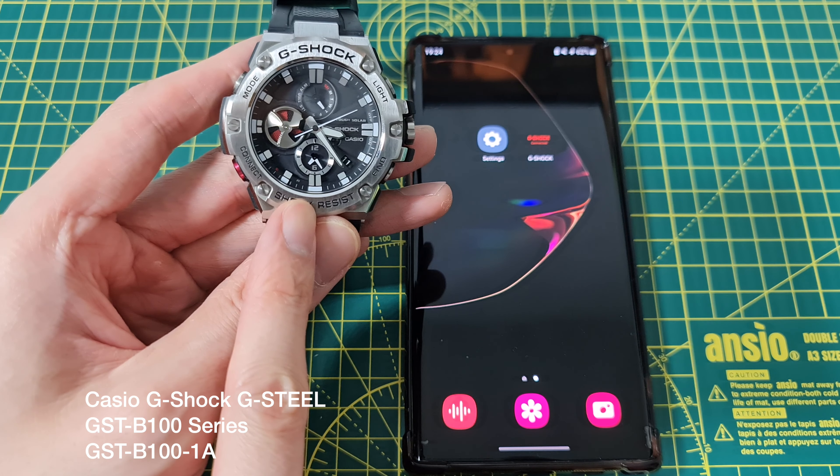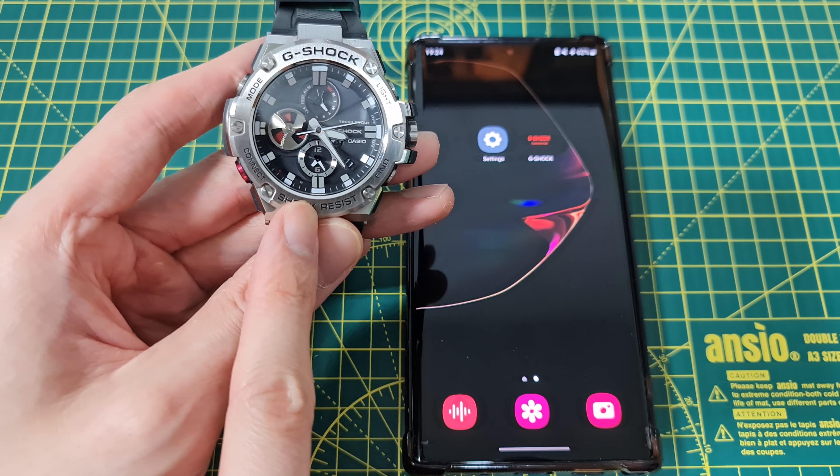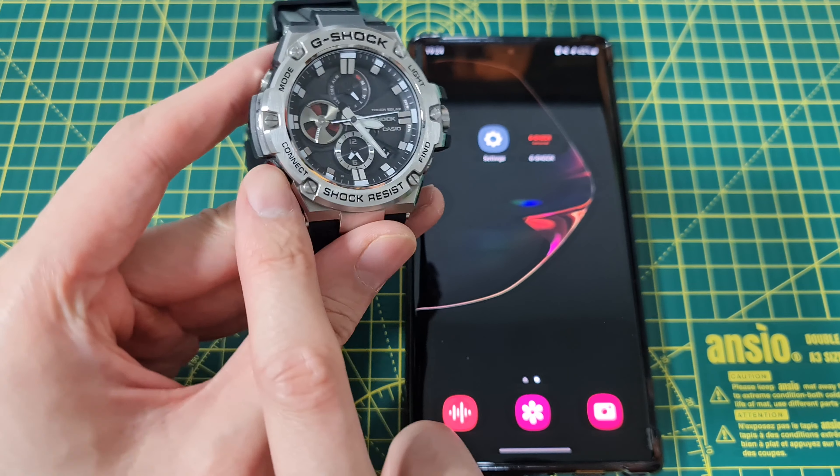Today I'm going to show you how to pair the Bluetooth on your Casio G-Shock GST-B100 Bluetooth. You'll know it's Bluetooth because there's a connect button indicated by this red ring right here.